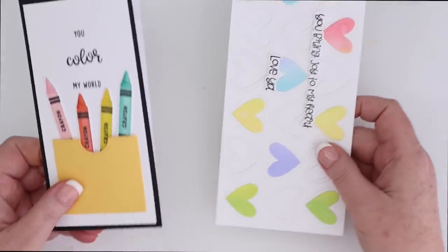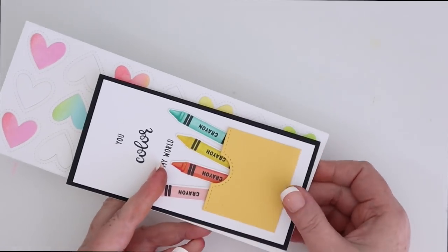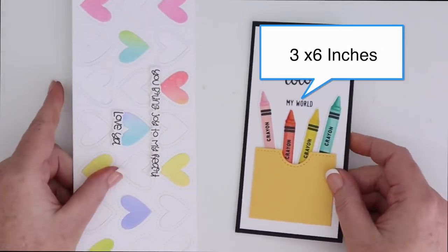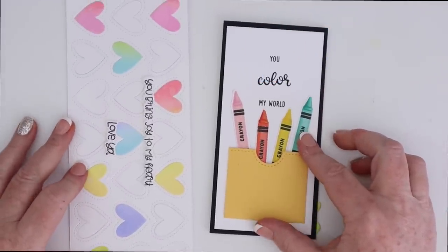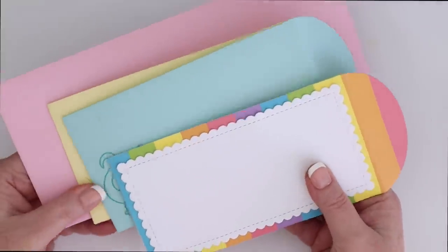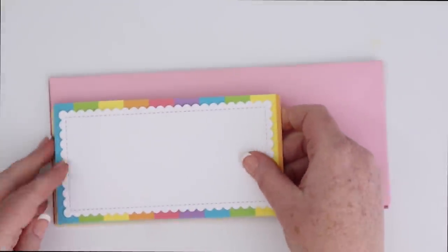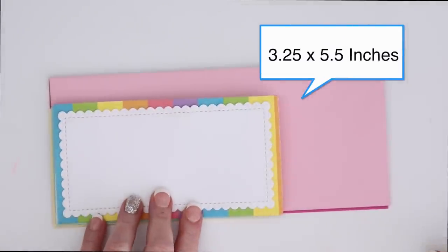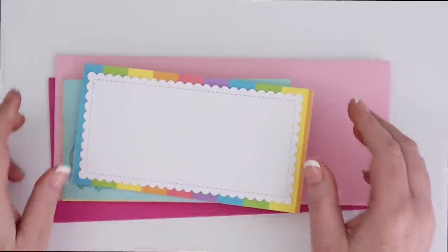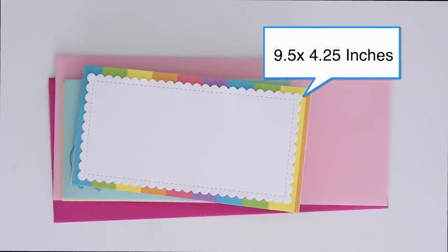The original slimline card I'm sharing here is eight and a half by three and a half. And the mini slimline cards that I'll be making today are all three by six inches, so there's a vast size difference between the two. As far as envelopes go, the mini slimline envelopes we'll be making today at the end of the video are three and a quarter by almost five and a half, and those large slimline envelopes from My Favorite Things are nine and a half by four and a quarter.